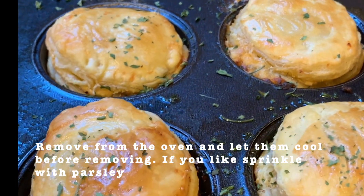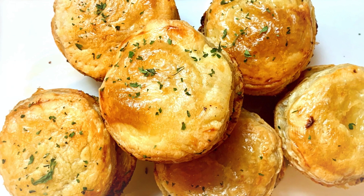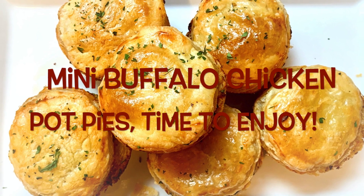Let them cool in the pan before removing. And if you like, sprinkle with a few dried herbs. Look at those delicious mini buffalo chicken pot pies — time to enjoy!